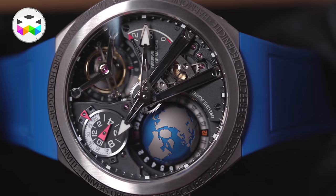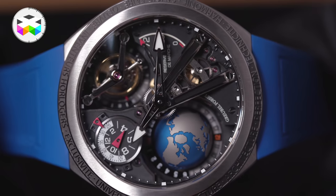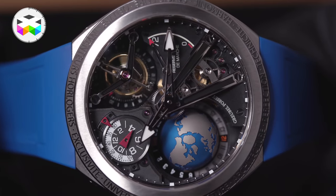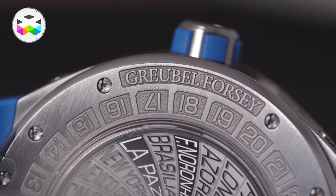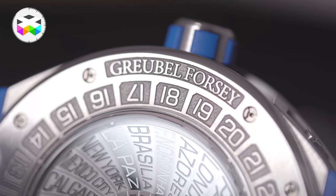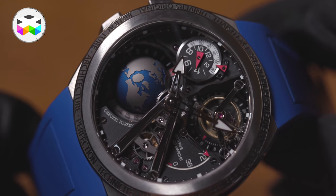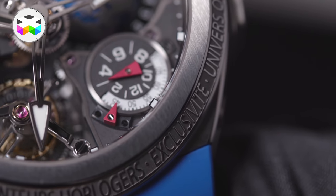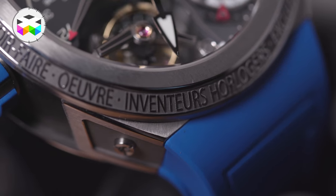Compared to the original GMT, this watch has no particularly sporty function added to it — it features the same display of information. But as I mentioned, it is really very different from the original GMT, and I really think that Greubel Forsey challenged themselves and clearly went outside of their comfort zone, and they did an amazing job. There's no sporty function, but this timepiece certainly has a sporty feel to it, and the extensive use of titanium contributes largely to this, making it very light to wear for such an impressive timepiece.